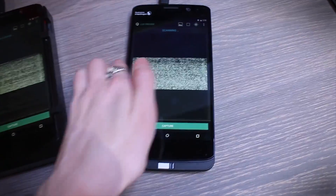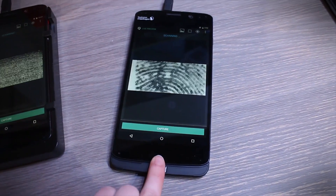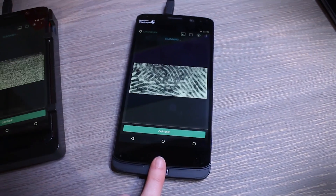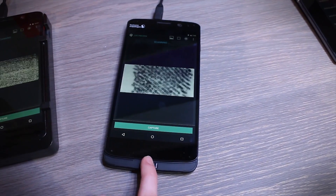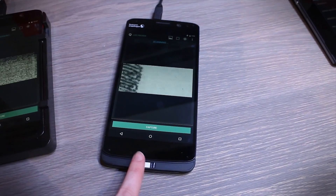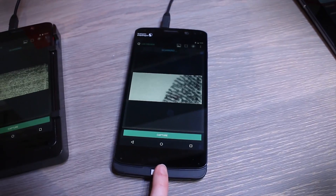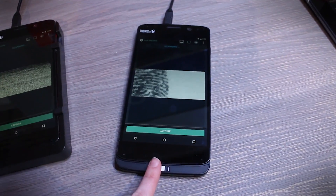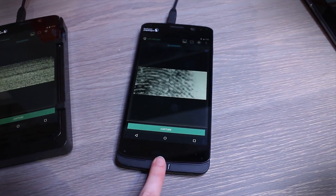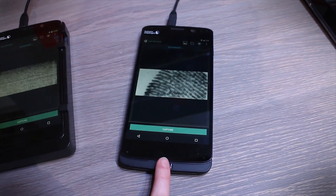It's a new security element with an ultrasonic sensor right here that you can embed in the glass, plastic, or aluminum of basically any smartphone. It will identify your fingerprint in live action and also confirm that you are alive — that someone did not cut off your finger to break into your phone — because it detects blood flow underneath your skin.